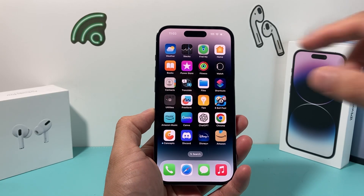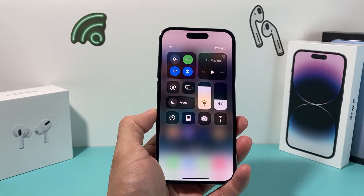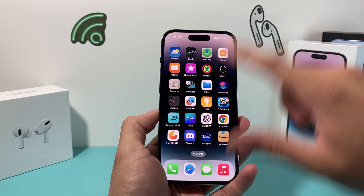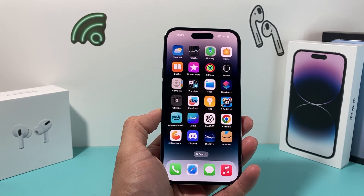Hey guys, welcome to the video. In today's video, we're going to show you how to fix your iPhone if the control center is not working. There are a couple of reasons why the control center may not be working when you pull down or slide up from your older phones, but it's a simple fix on the software itself. So let's get started.